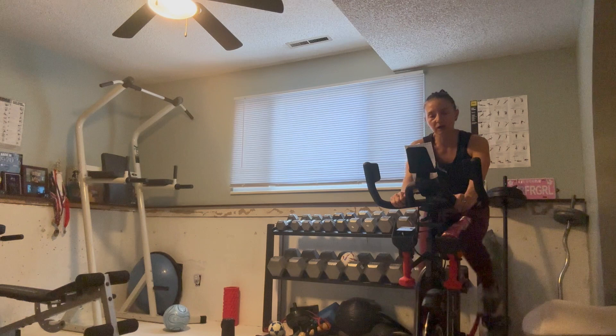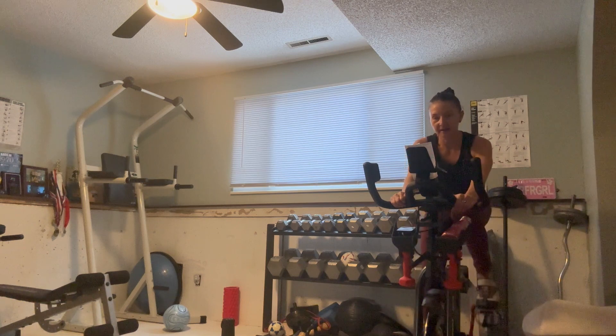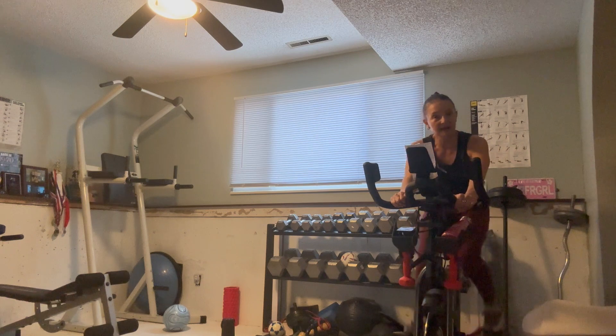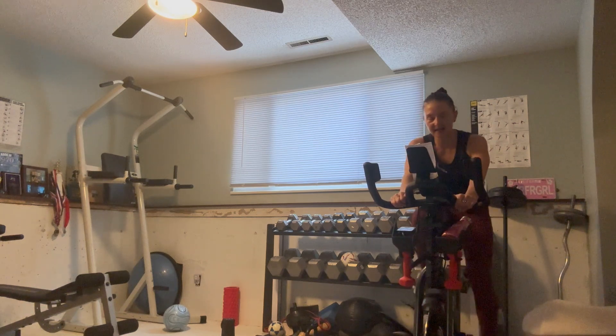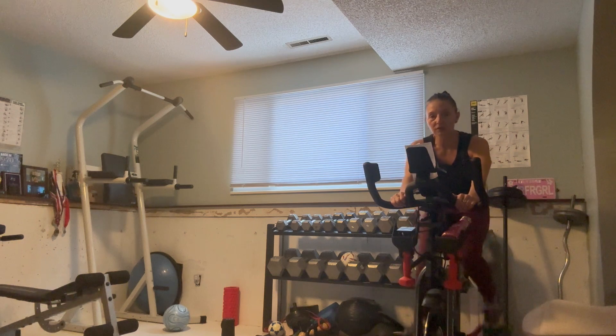Feel that extra work to get to that 80 and hold it there. Just one minute, and then we'll take it up to nine — only for 30 seconds this time. If you feel like going ten out of ten, be my guest. Good form, full time, smooth, equal pedal strokes.